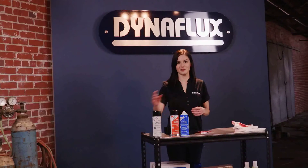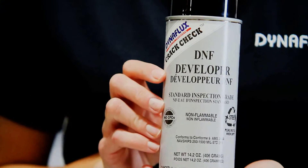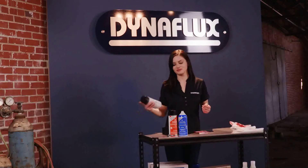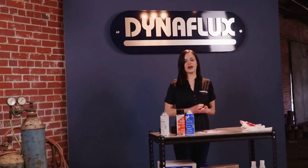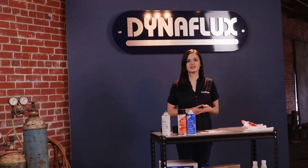Next, apply the developer. Shake well to ensure it's good and agitated. Spray the developer onto the surface to draw and absorb penetrant in retained voids. Apply to ensure absorbents are covered, but don't oversaturate, as this can result in weakened test indications.